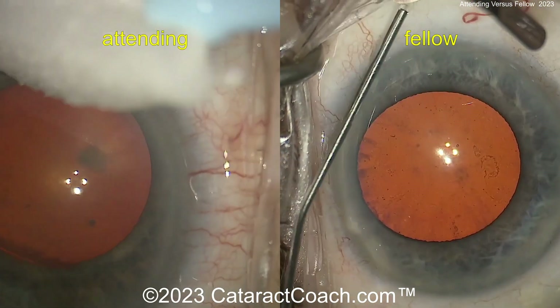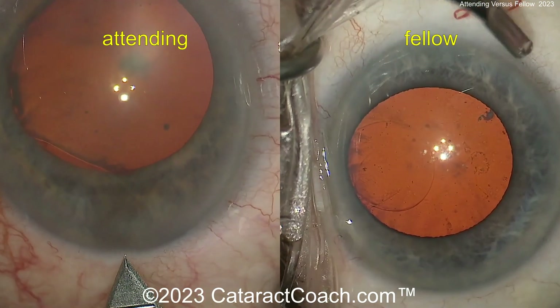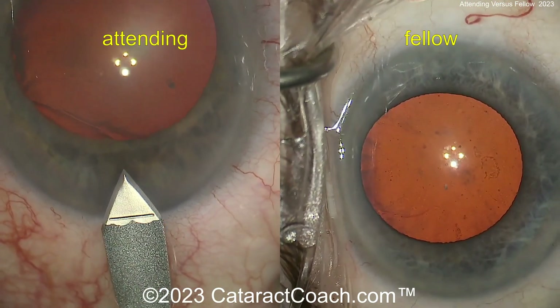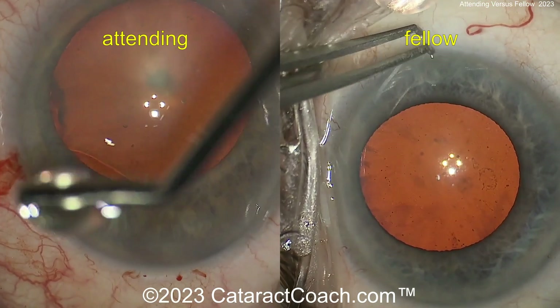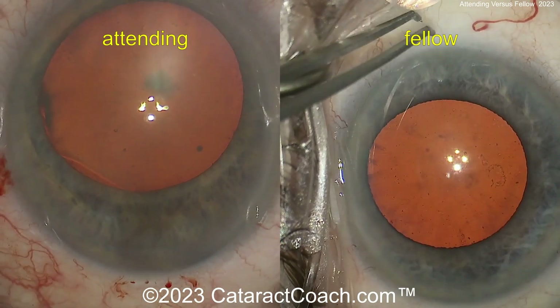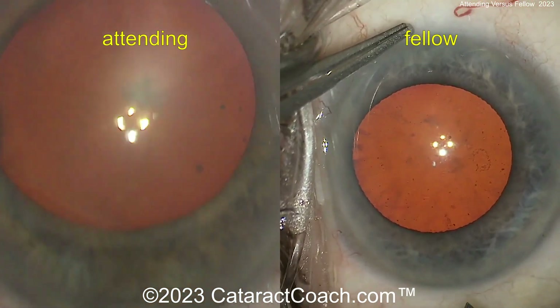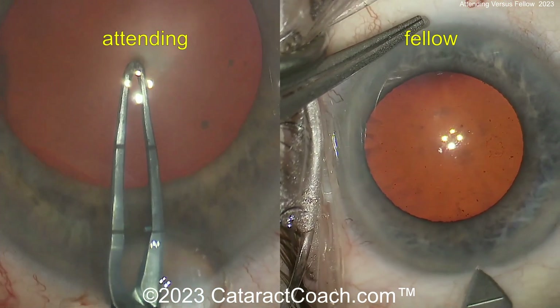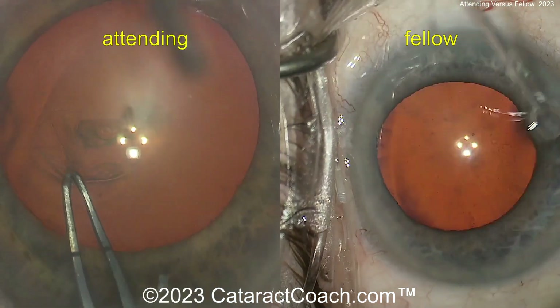Let's watch the incisions together — this is fun. So now the incision's coming up, a little more viscoelastic for the fellow. Nice and easy, clean incision there, barely nicking the limbal vessels, which is great. And then the fellow is still holding on to the eye, still waiting to make that incision. Here you go — the attending is already starting the rhexis. Fellow now is making a good incision, pretty close, very similar.